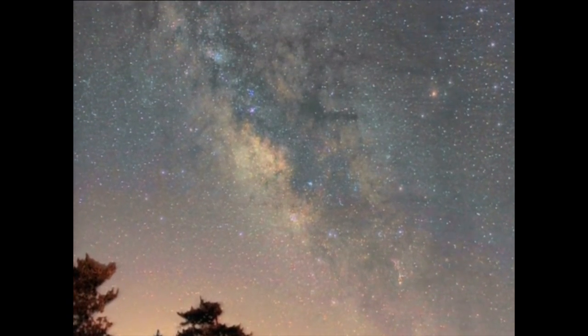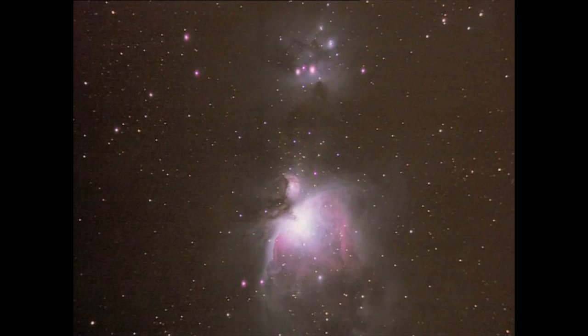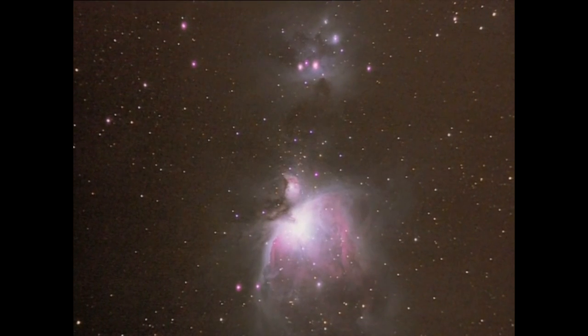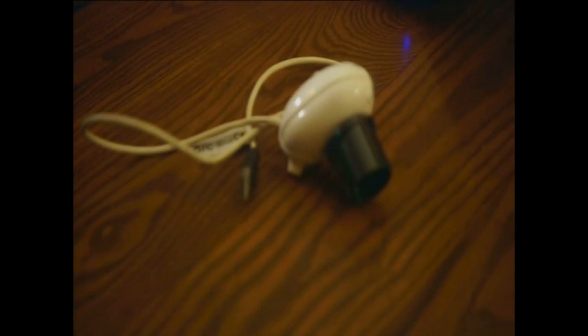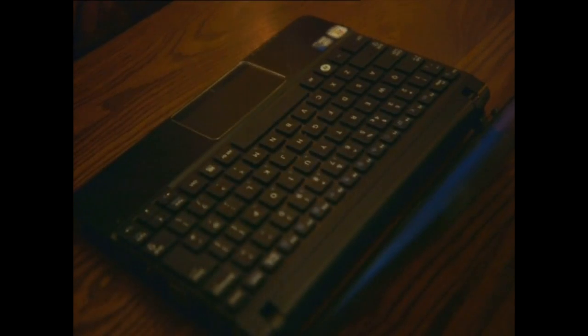These pictures were taken with a DSLR or a compact camera, but getting into astrophotography can be done without spending too much on kit. In fact, a simple webcam can produce some truly astonishing results.